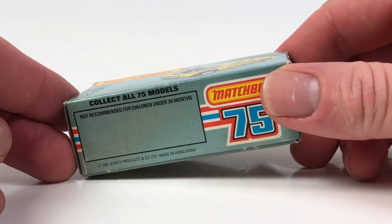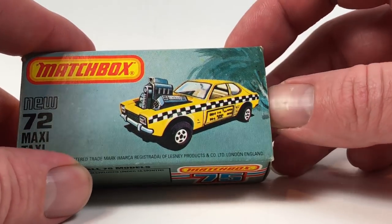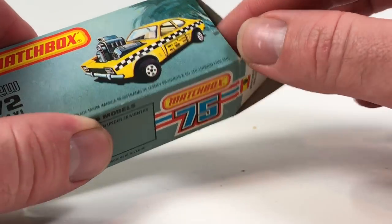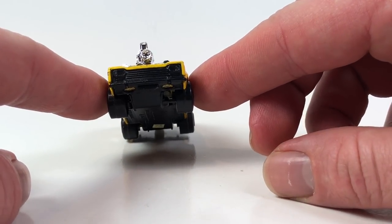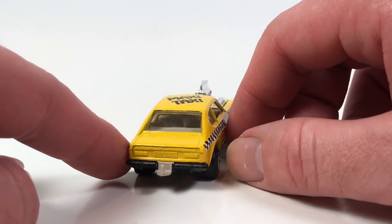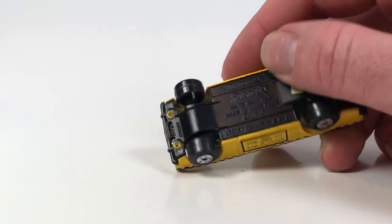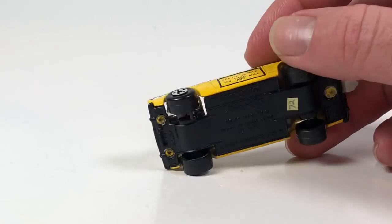Next up we've got the Maxi Taxi. This is an older one — number 72, Maxi Taxi. The Maxi Taxi was available from 1982 to 1984; this is the version from 1982 to 1983. Open it up and here is your Maxi Taxi. I'm pretty sure this is based on a Ford Escort — the older Escort RS — it's got kind of that wishbone look up in the front, and it does say Ford right there. So that's definitely probably what it was. It is a Roll-O-Matic actually, in 1:59 scale.